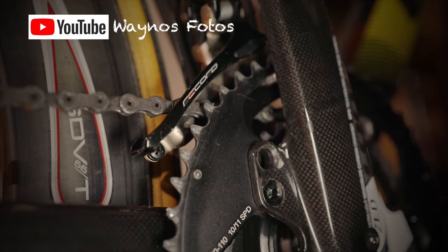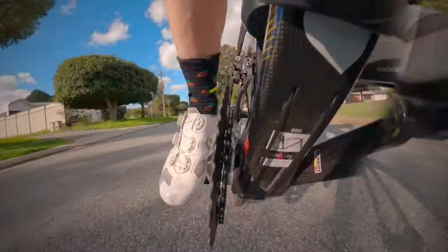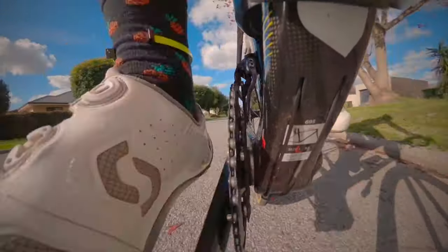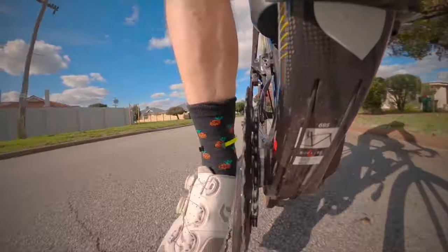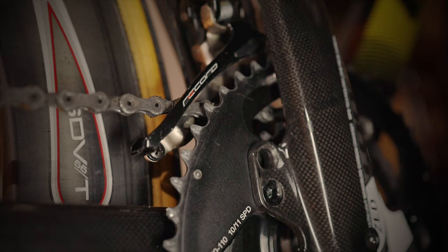The front derailleur has gone through considerable change as well. They've gone away from the three-position derailleur on the 11 speed where you didn't have any trim in the big ring, to a trim in both the big ring and the small ring. I really prefer this — it's nice to be able to trim, and when you push the third trim it drops nicely onto the small ring. You get far less chain drop with this setup.